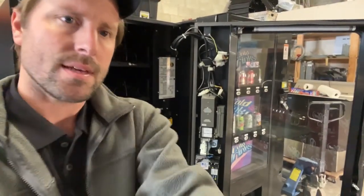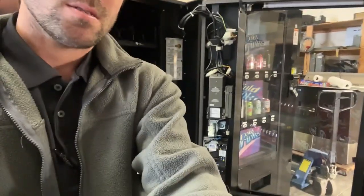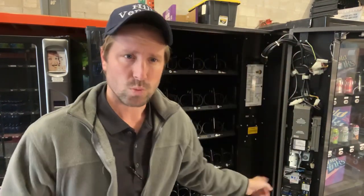Next thing — it came with this coin mech. This MEI coin changer is a little bit of an older model, but I'm of the opinion: if it ain't broke, don't fix it. Not yet. We have plenty of spare parts, so let's ride that out until it gives issues, then we can put in a new coin mech.